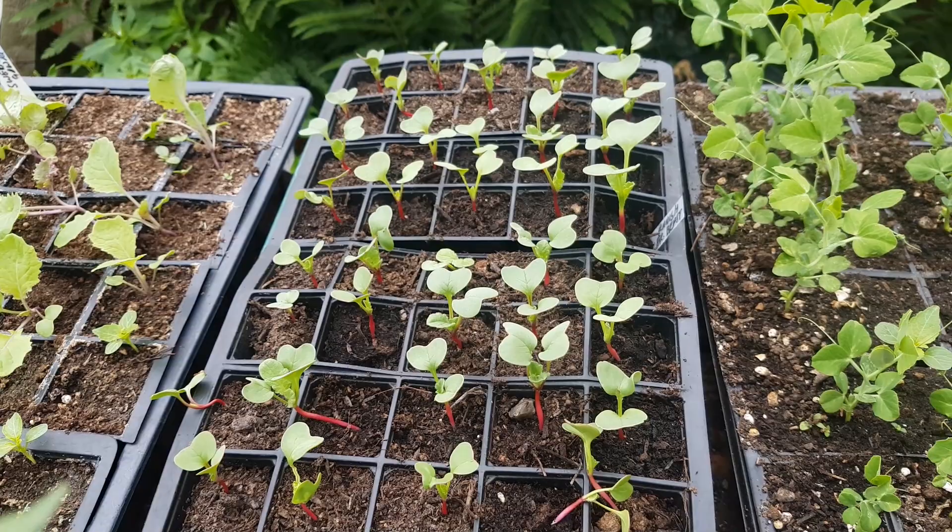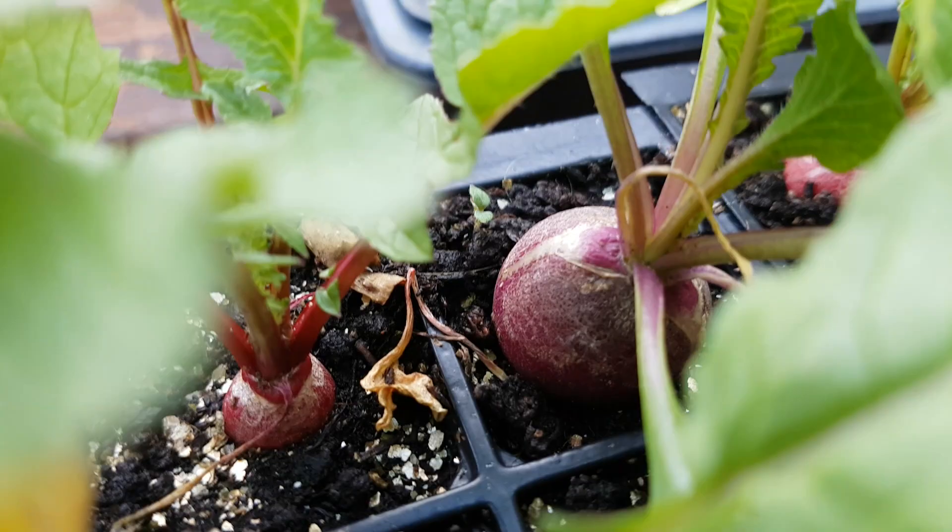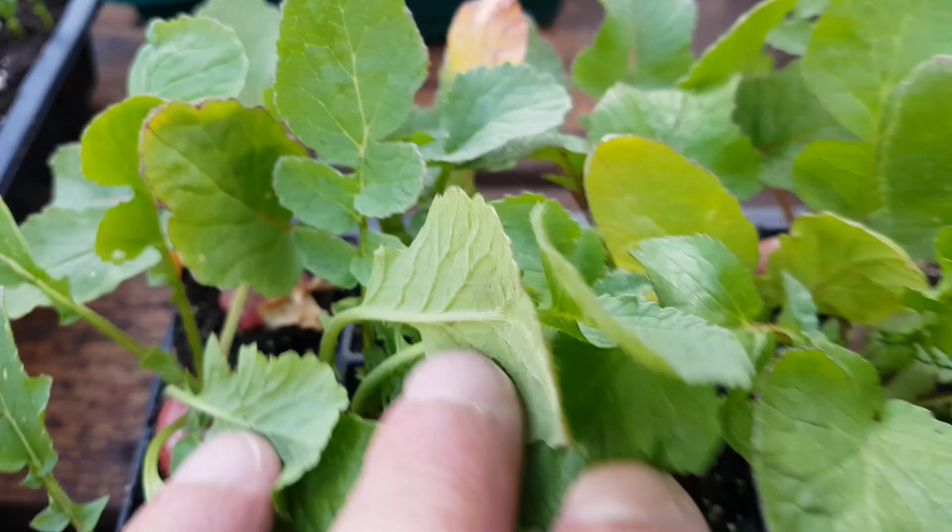The bedding I used was a mixture of horse manure and my own vermicompost. Some are a little bit bigger than others, but you can see a single cell was ample room to grow some nice, firm, fairly big radish. This is about the size we want to eat them, so they're really perfect in size.